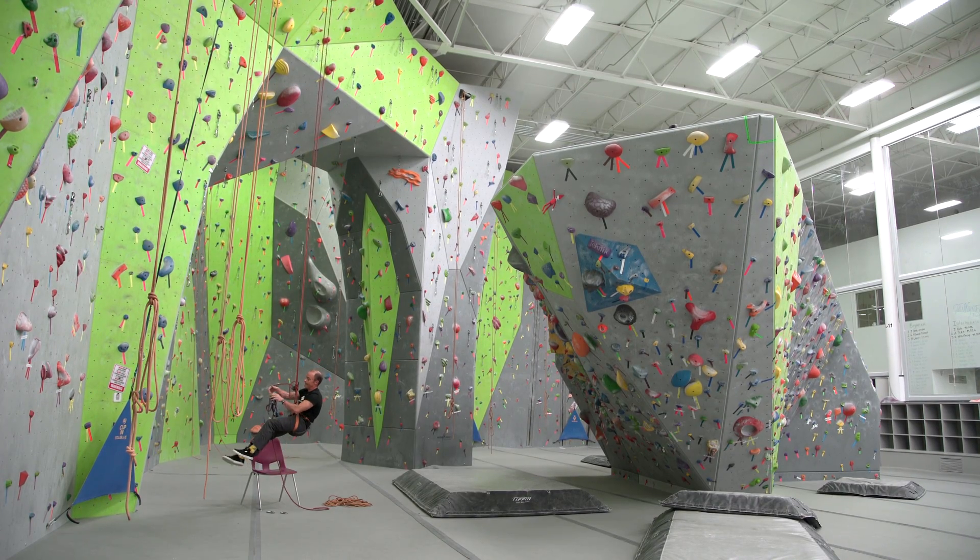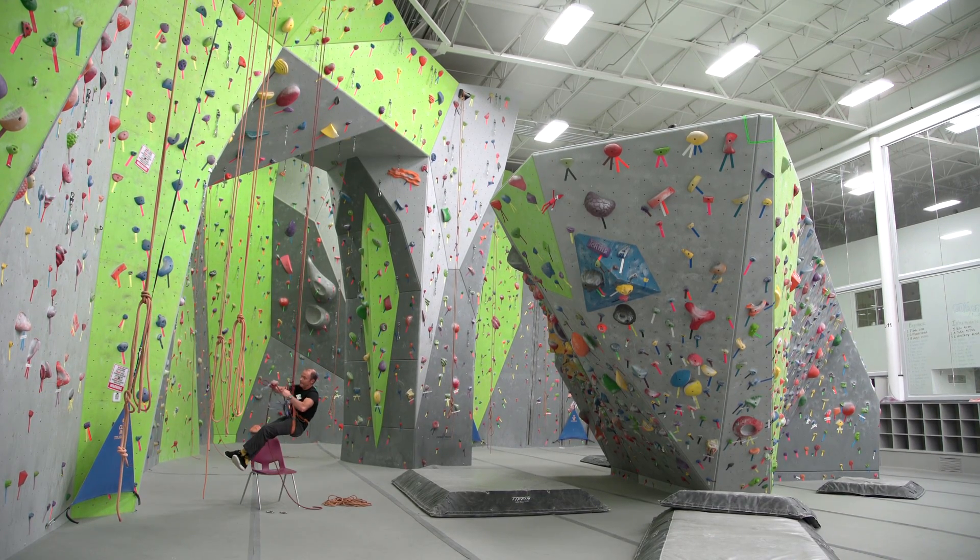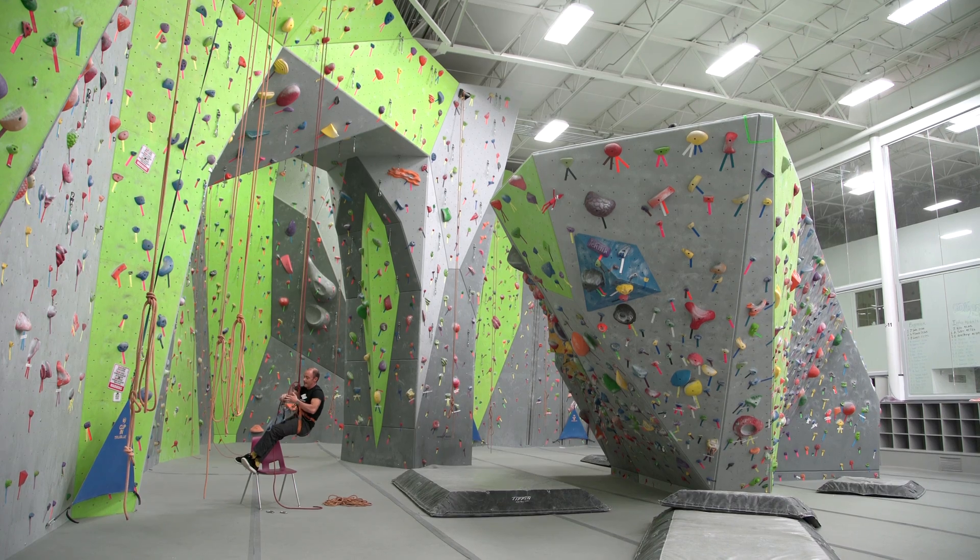You can go up and down repetitively with this system, choosing to go as high as you want each time.